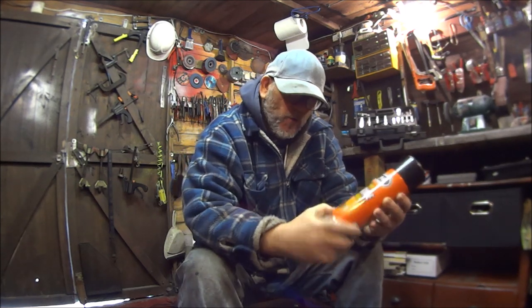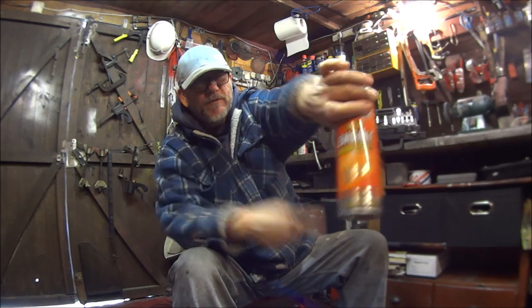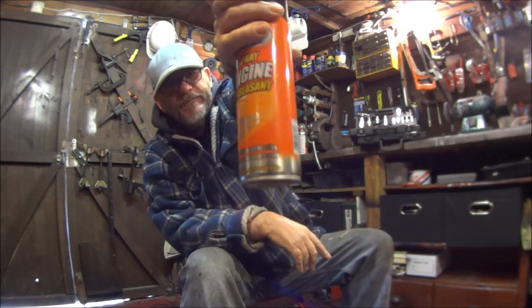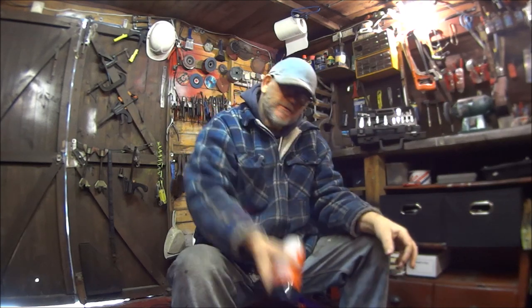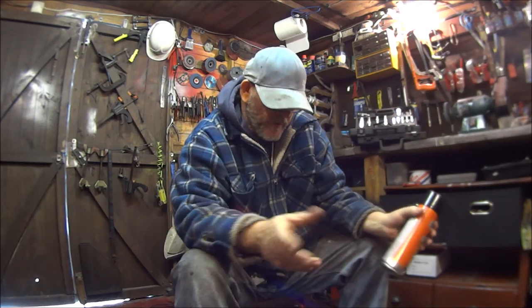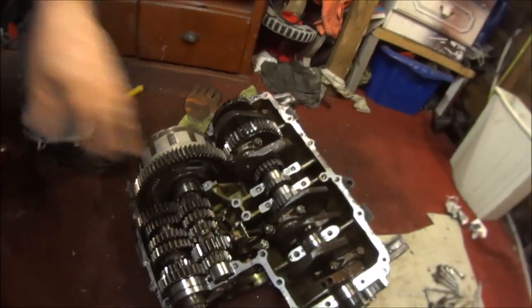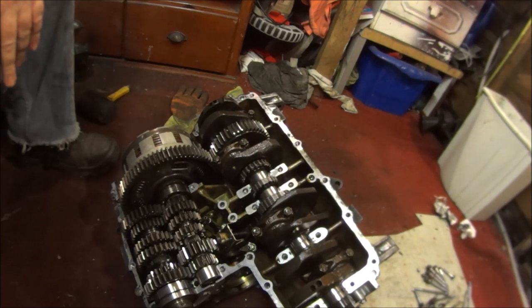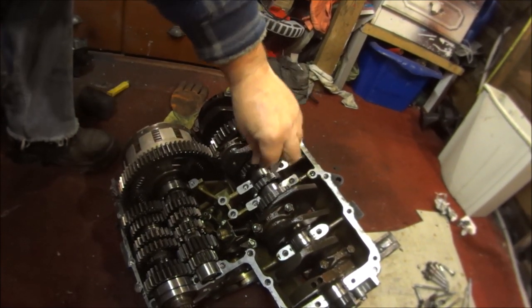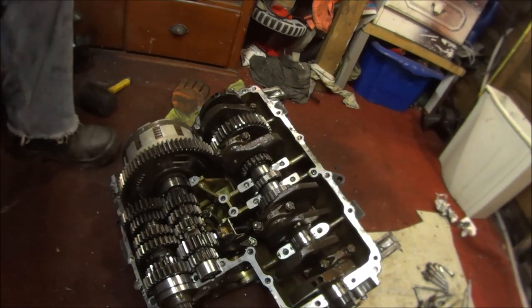We're going to be degreasing all the parts with this — I've got my finger over the name — just a degrease spray. I think you just spray it on, leave it for a bit and then spray it off with your hose pipe. Here's what we've got to clean up, and also we will be examining all the parts, all the chains, all the bearings, all the gears.